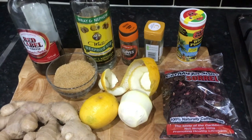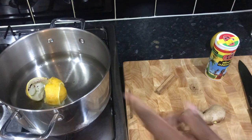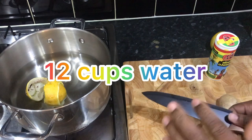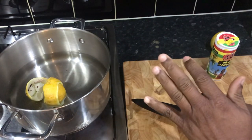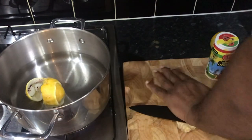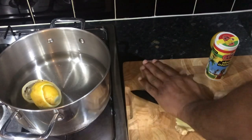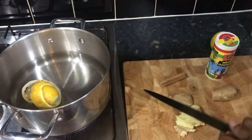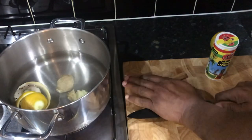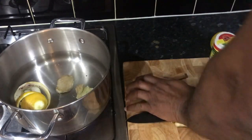So the first thing I do is put in the skin of the peeled lemon. Then I'm going to cut the ginger and use the palm of my hand to crush it. I like my cereal to be a little bit strong, so I'm going to use two pieces of ginger.